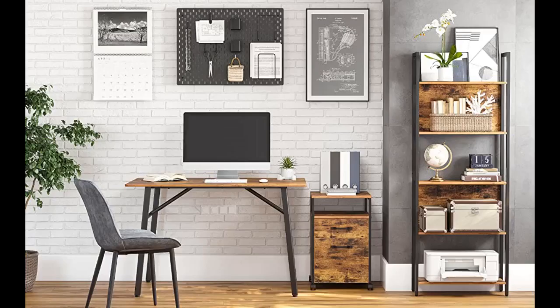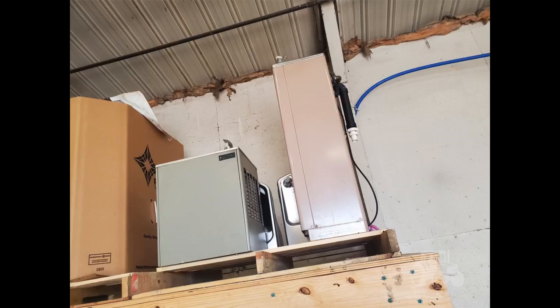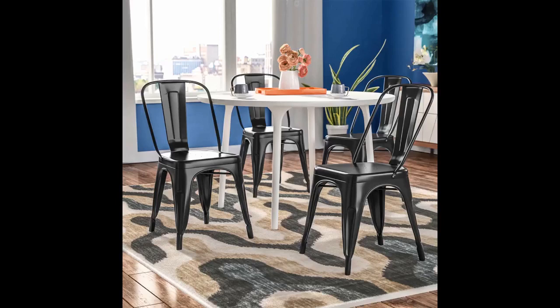I bought this for our new homeschool room. It is perfect. Four chairs fit around it perfectly. The construction is sturdy. I also love the wood top. It was fairly easy to assemble. I definitely recommend turning the whole thing upside down to get the top secured to the frame. Once I did that, it was easy.